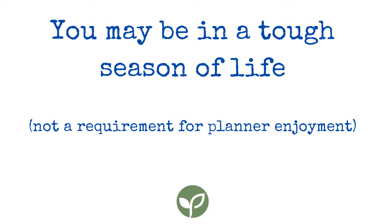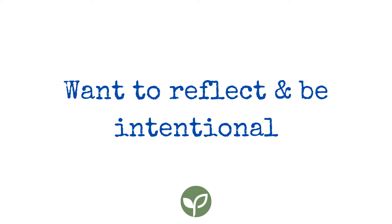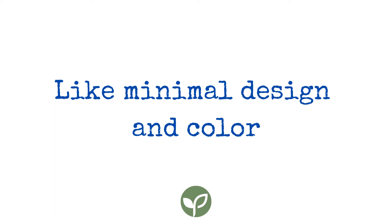This planner is especially for you if you're in a tough season of life, or if you've lost your appetite for the goal-crushing, slay-all-day achieving mentality. If you love those things, that's not bad at all — but there are a whole bunch of people who aren't into that. It's for you if you want to reflect on where your time has gone and be more intentional about your days, if your relationships are one of your highest values, or if you like minimal design and color — either as-is or because you like adding your own.